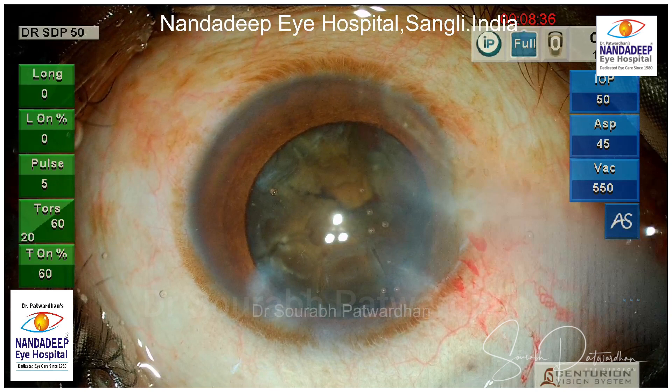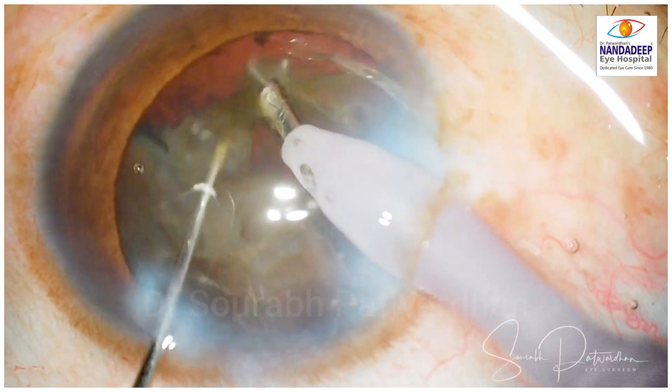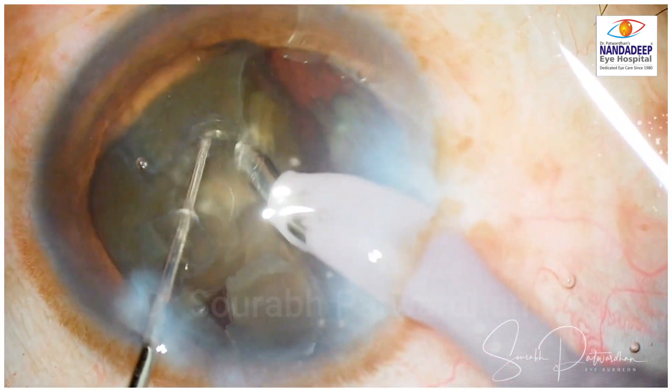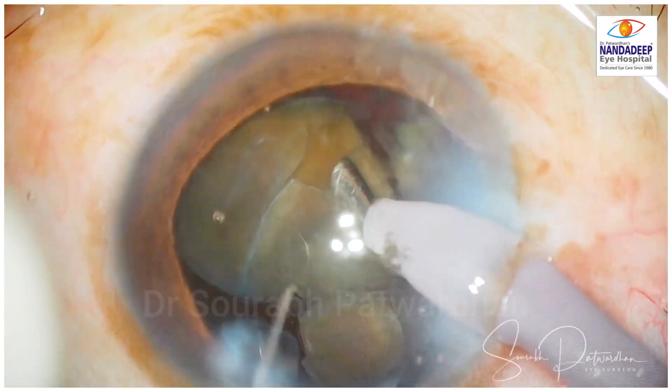The IP is on — that means whenever there is occlusion or 95% of the vacuum is built, there will be pulses of longitudinal FECO. This avoids blockage of the tip. I am trying to emulsify at the iris plane most of the times. Active fluidics help in maintaining the chamber.